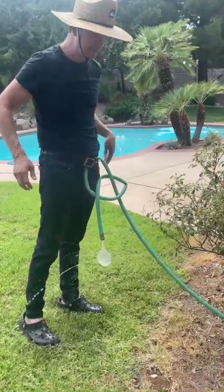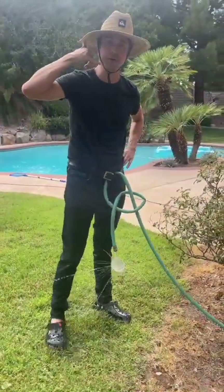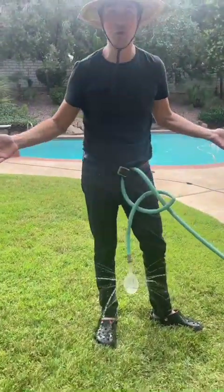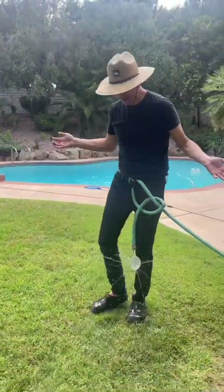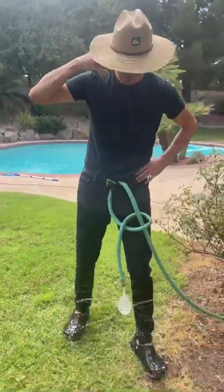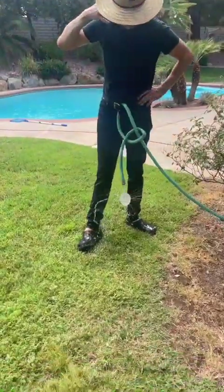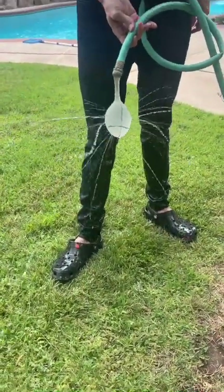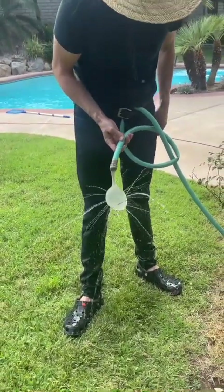Imagine you're hanging out and you don't want to do garden work. Because this is now tied in a knot, I can walk around talking on the phone and no matter where I walk, the whole yard is getting watered. This is a way to save time and money — you just walk around on the phone and the whole yard gets watered. It's like a home DIY sprinkler, and it's so effective!